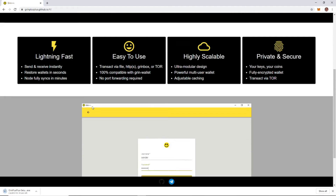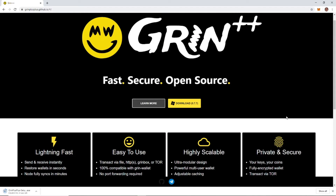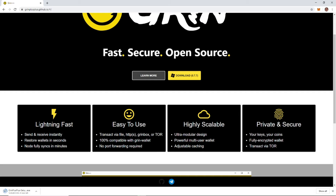If you're using Windows, it just takes a second to download. You can see some of the features here: it's lightning fast, send and receive instantly, restore wallets in seconds, node fully syncs in minutes. Easy to use, compatible with the regular Grin wallet, no port forwarding required. It's going to be highly scalable and private and secure.